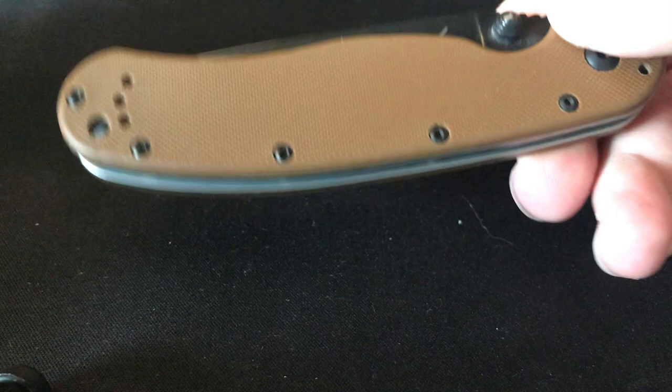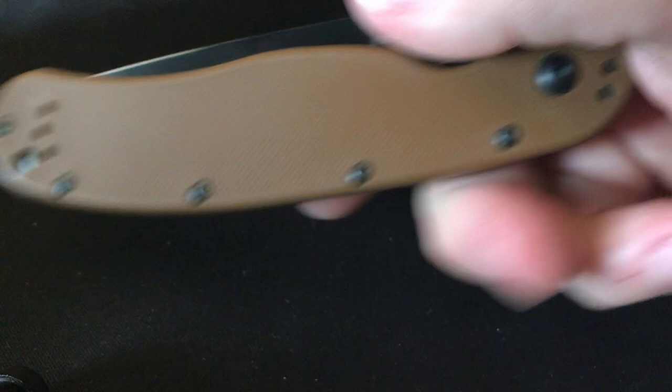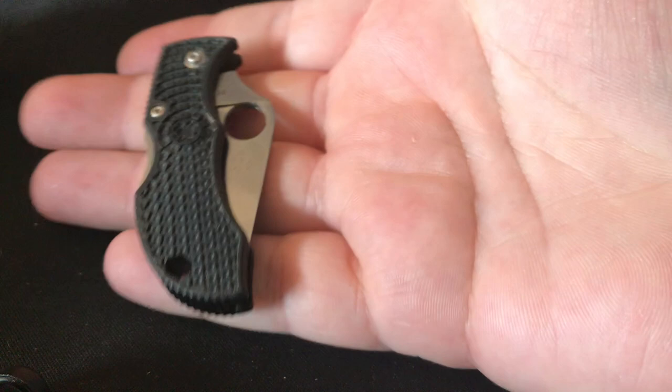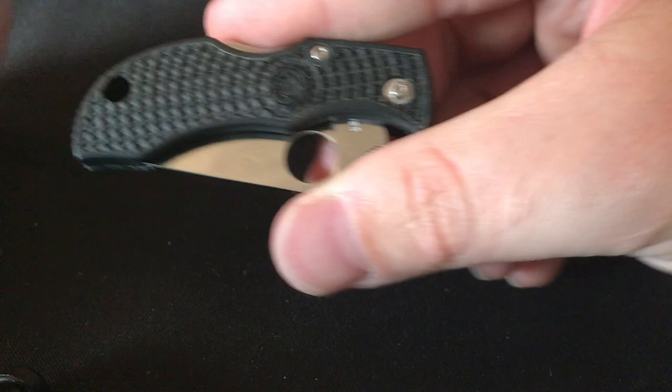Next is the Ontario RAT Model 1 — I've shown this on channel before. This one gets a lot of pocket time because I carry it with the RAT 2: the RAT 1 in my back pocket and the RAT 2 in my front pocket, both get a lot of use. Next is the Spyderco Man Bug — got it at a Christmas party some years back. Really a nice little knife but very very small, covers about two fingers. It's basically a letter opener; it has a keychain hole but it's a little too expensive for how small it is.